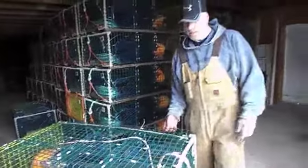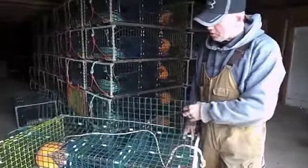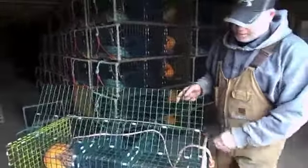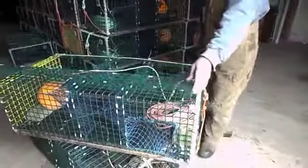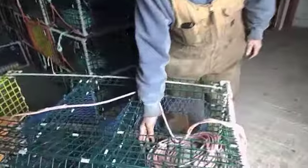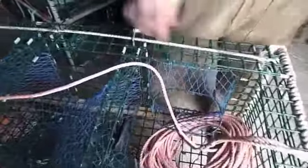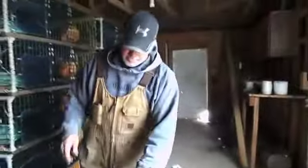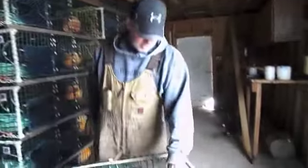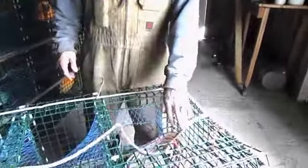Here we have a wire trap, similar to the wooden trap — it's all made of wire. Same thing, the lobsters enter and we have a spike to put the bait on. The lobsters enter two parlors to get to the back, and when they end up back here, they can't get out. This is what we call the kitchen, where they end up, and they end up back here in the bedroom.